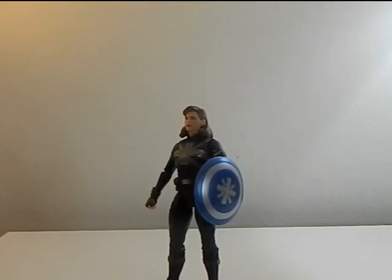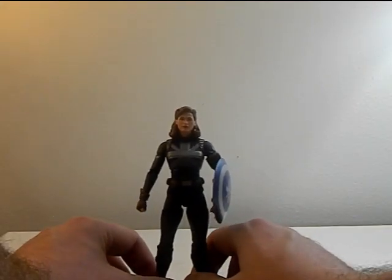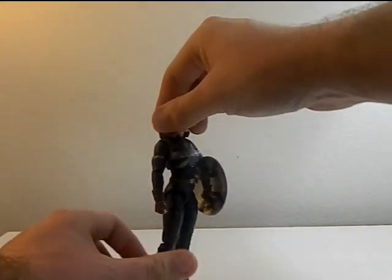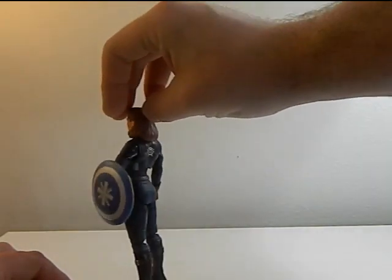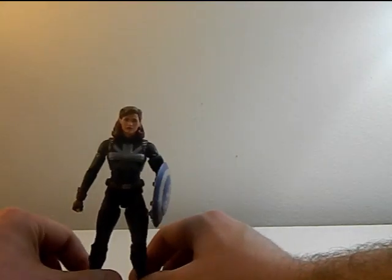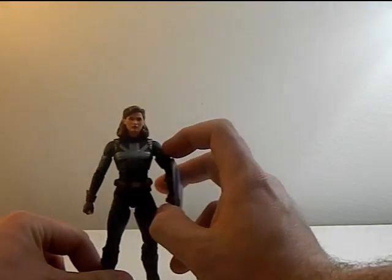Alright, here she is out of the box. First things first — the mold is the literal same exact mold as the regular Captain Carter, no different facial sculpt or anything. It's exactly the same. For the coloring though, it's a downshaded version of gray and blue of her actual suit. Quick 360 — she does look great, don't get me wrong. It's just that where I got this was a little more expensive than most places for literally the same exact figure.